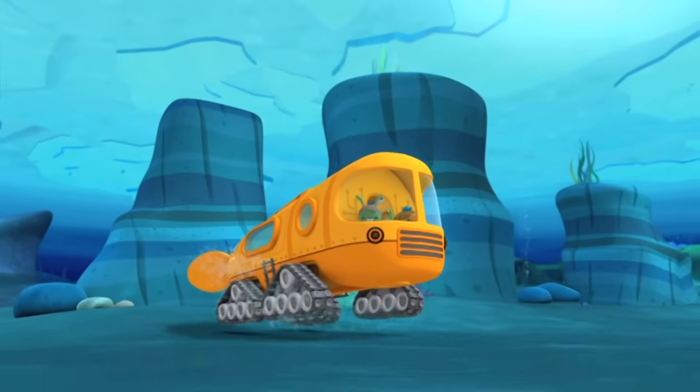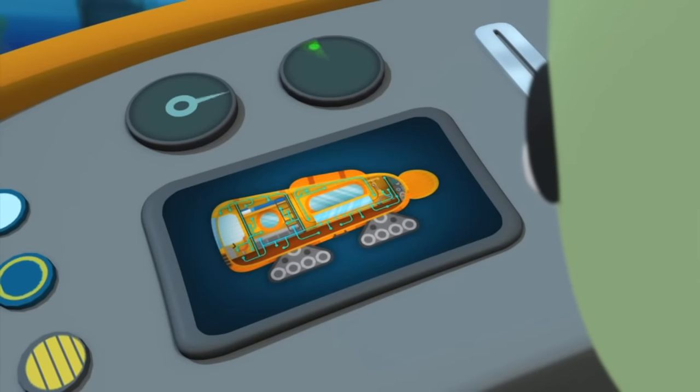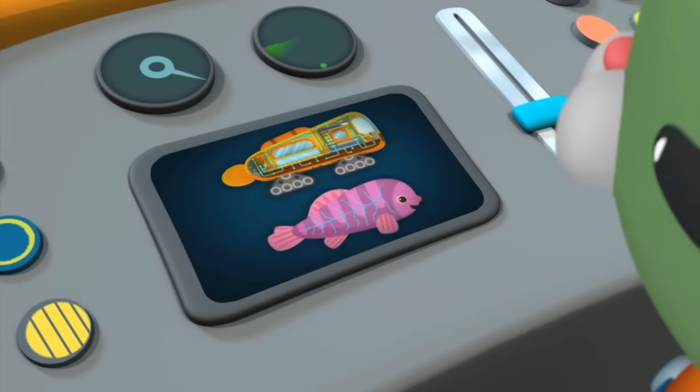It's got super strong tank tracks for driving on the seafloor, and an anti-freeze system to keep it warm in the icy cold and murky water, just like the fish that live down there.